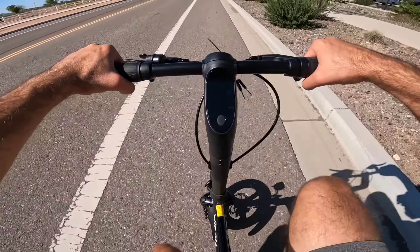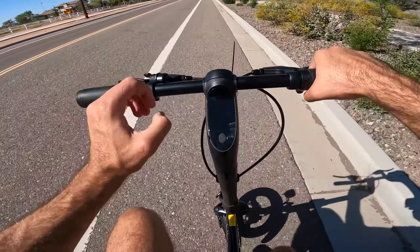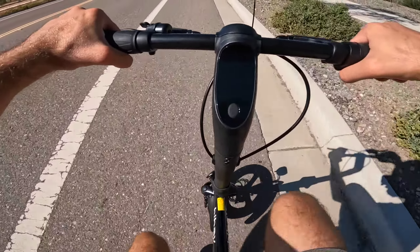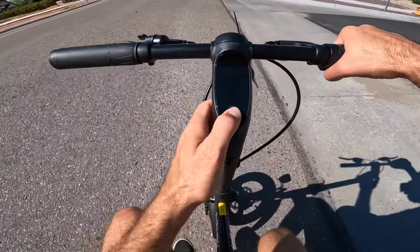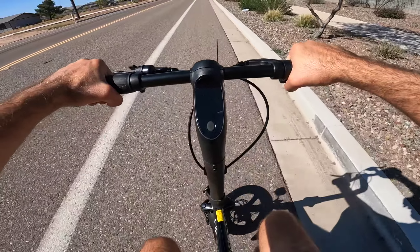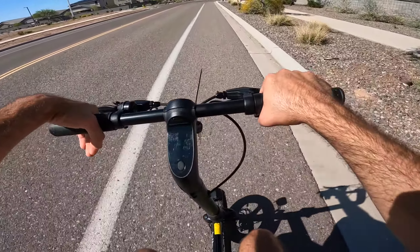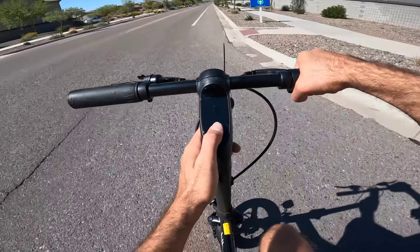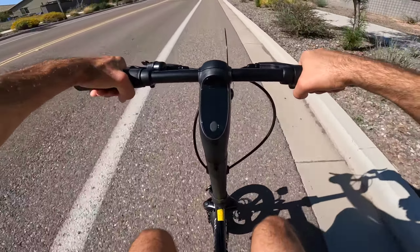We're going to pedal through each mode to get an idea of how fast we can go with the same pedal input. Right now in Eco we're going about 10 miles per hour. Double-clicking into Drive, it's keeping us at roughly the same speed but the bike is working harder so I don't have to pedal as hard. Now in Sport mode — the biggest difference between modes is really the twist throttle. In Eco, full throttle takes you around 9 to 10 mph. In Drive, full throttle bumps you up to 15 mph. In Sport, full throttle takes you to the top speed of 20 miles per hour.